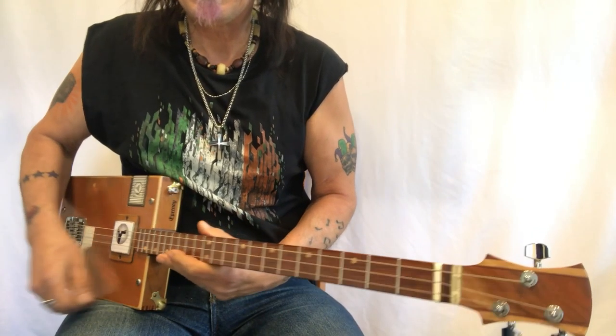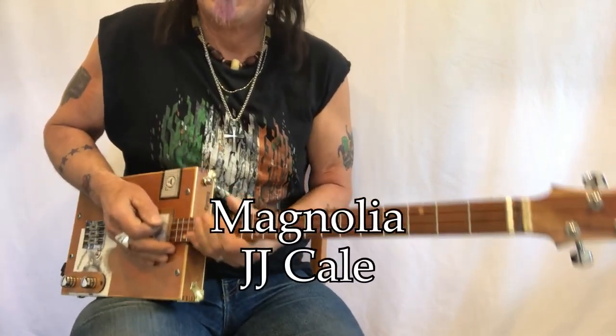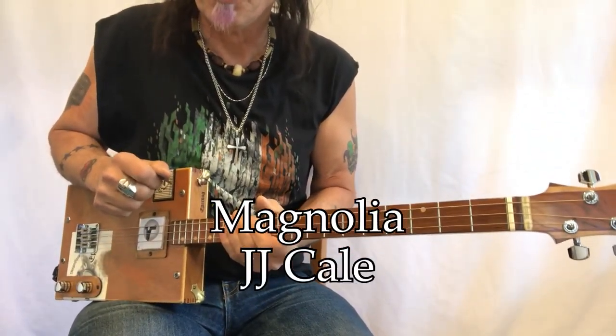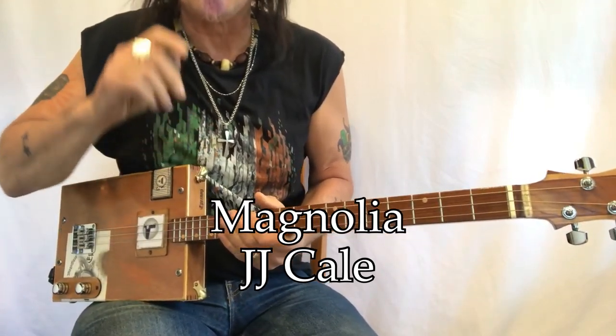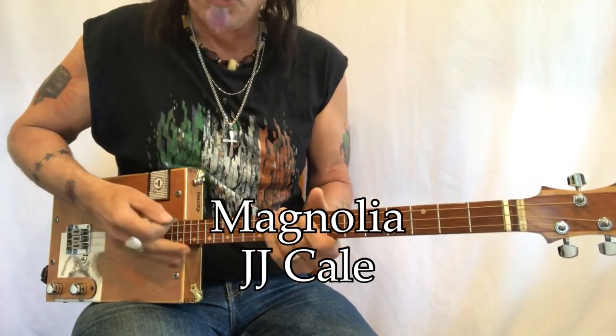Hey, Uncle Mark here with the mothership three-string cigar box guitar. This is JJ Cale's 'Magnolia' — a beautiful song with some fun chords that are very easy to play.